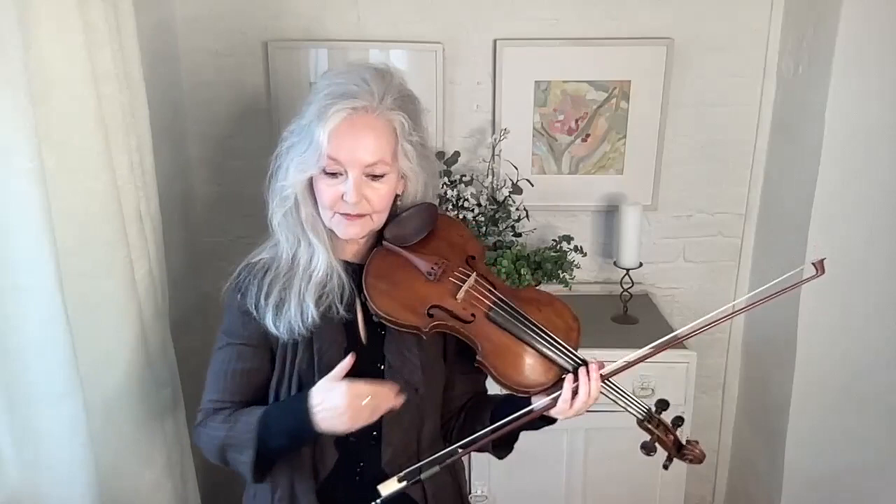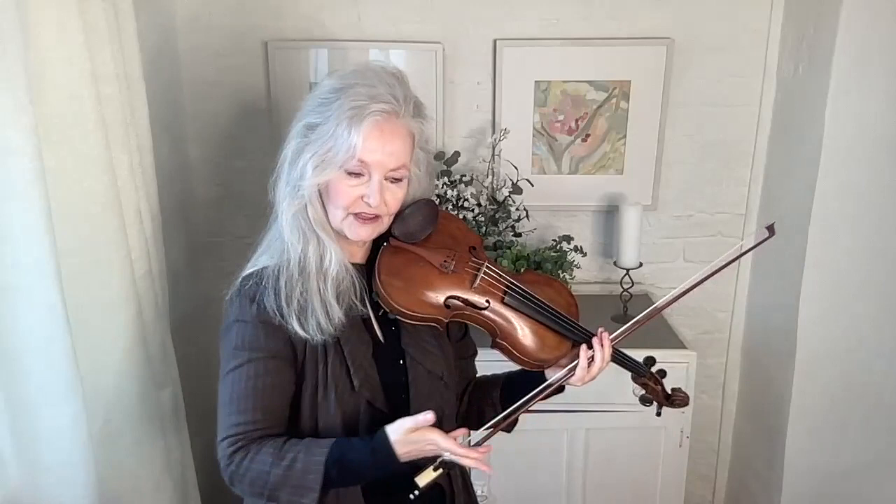As usual in Kreisler, we're just about to return to the first theme, and this is where you can take things more warmly. You can go up the string. You can pull it about a little bit more. Because it's a good idea not to do that at the beginning — you're setting out the themes and the audience is hearing it for the first time. Now they're familiar with it, and you're returning to it, and it's even more loving and charming.